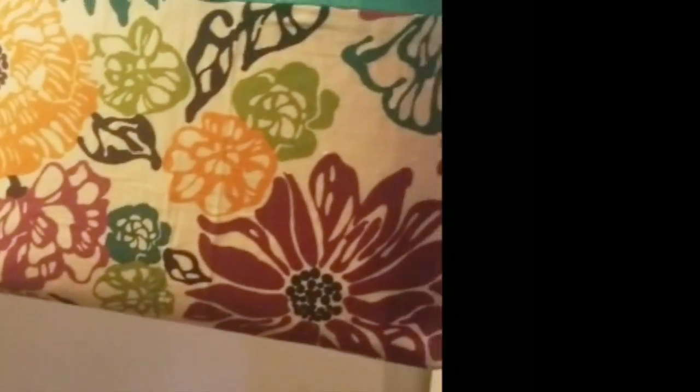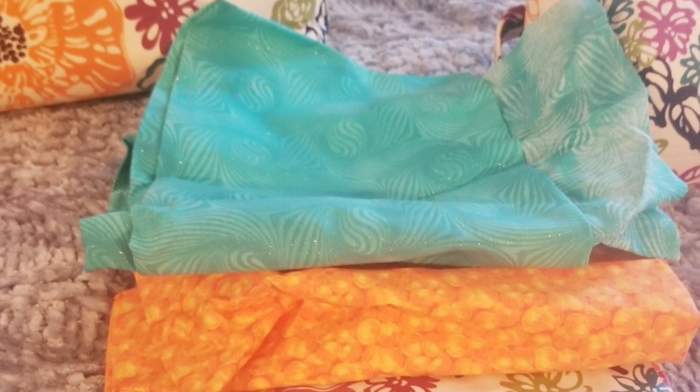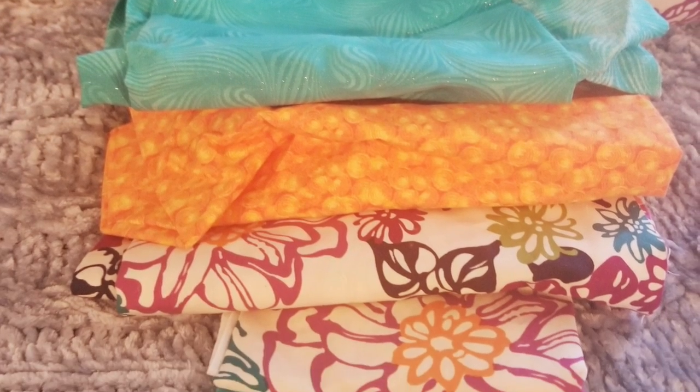Hello and welcome again to all my DIYers and craftaholics. Today I wanted to share with you guys this beautiful tote bag that I made for my mother several years ago. I just really wanted to think outside the box with my color scheme and go bold, so I thought I would share the process. The fabric I picked up at the local Hobby Lobby.